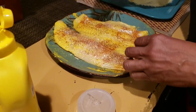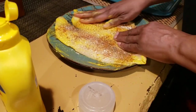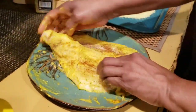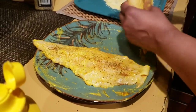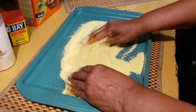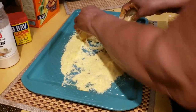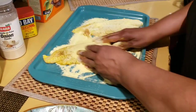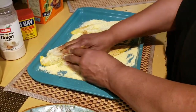I'm not going to use a batter on the fish — I'm just going to use plain cornmeal. Take the fish fillets and coat them in cornmeal. Make sure your oil is at 350 degrees.